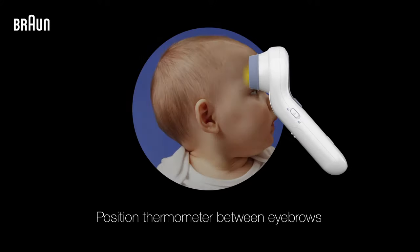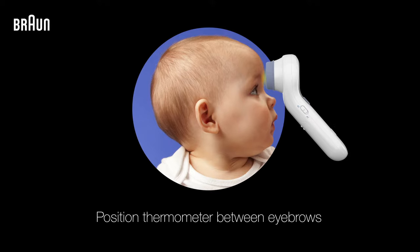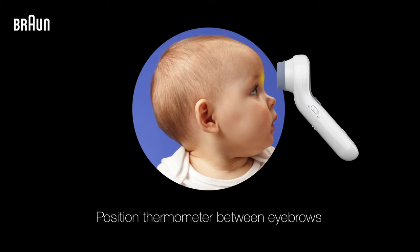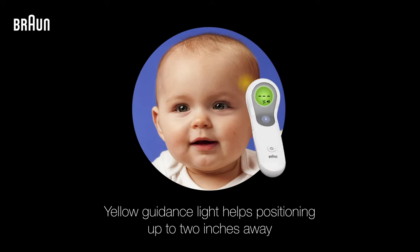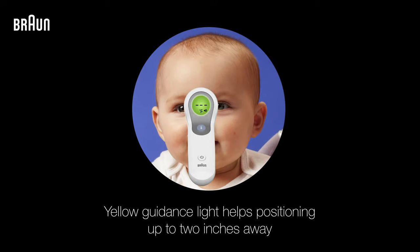Once the forehead is clear, position the thermometer either directly on the patient's forehead and between the eyebrows, or up to two inches away from their forehead. A built-in yellow guidance light will help guide your thermometer and ensure it's in the correct position.